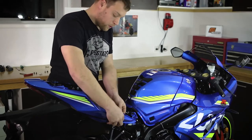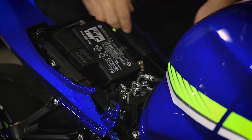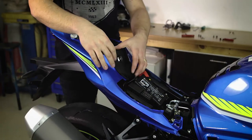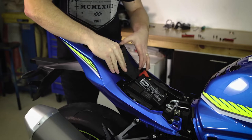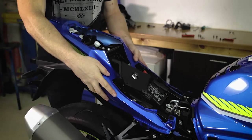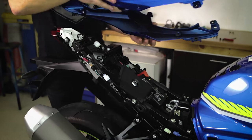Once those have been removed, pull out the sides of the fairing and unclip them. Remove the black centre piece by pulling it out from either side and lay it a bit further forwards. To pull the rear fairing off we need to pull it backwards and upwards, and the whole part should come off.